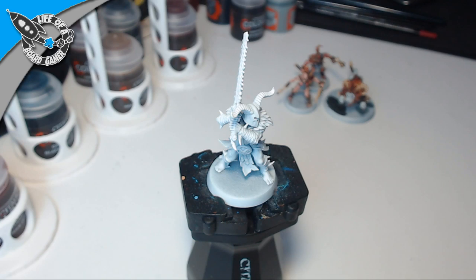Hello everybody and welcome to yet another live stream painting video. Tonight, or today depending on where you live, we are going to continue painting my Warcry miniatures. Last time we painted the Iron Golems.